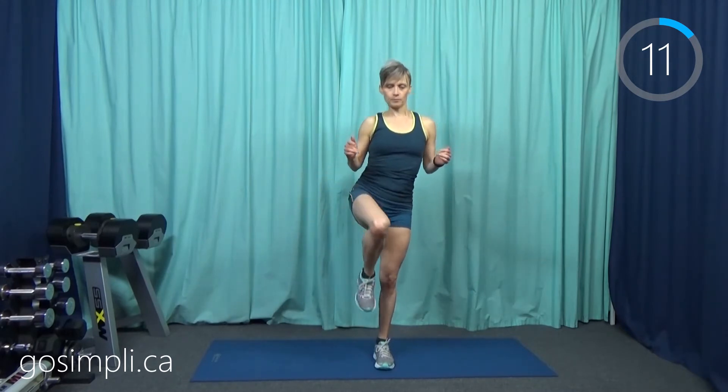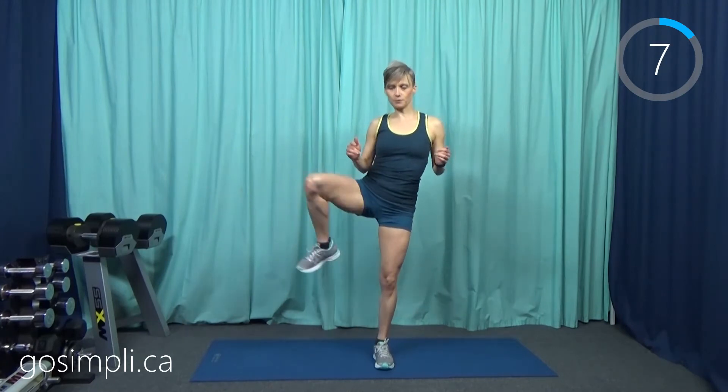We're going to do this on the other side now — rotate your hip one way, I'm going outwards first, and then just reverse the direction. Just a few more seconds here and then we're going to do some toy soldier kicks.